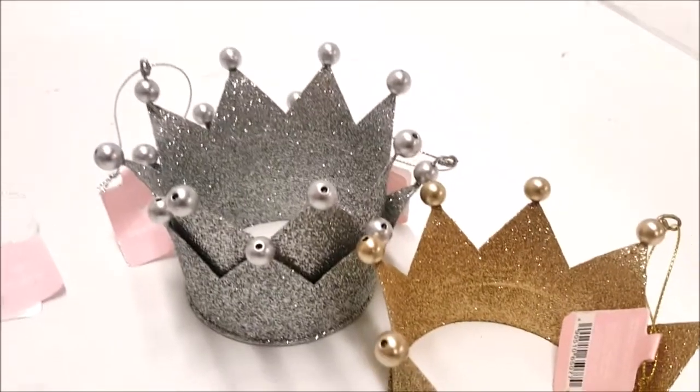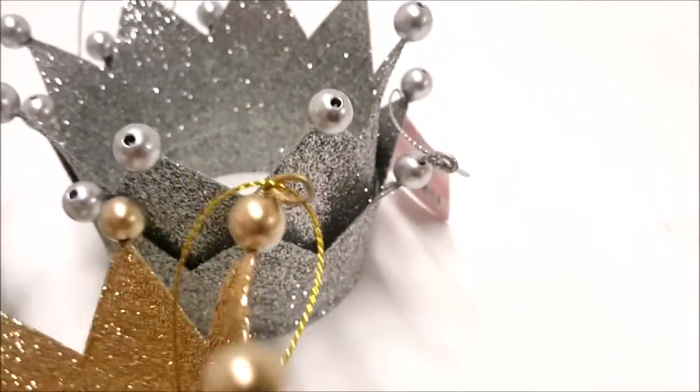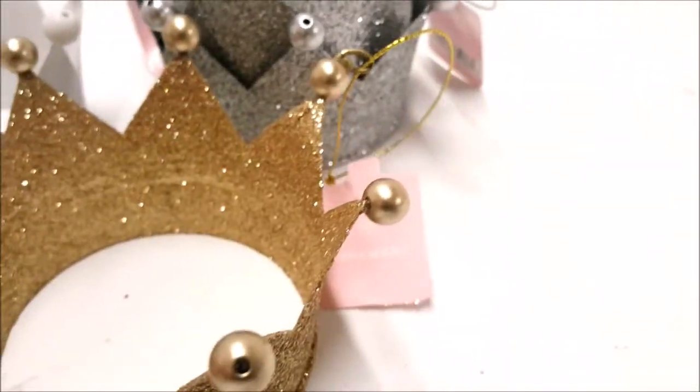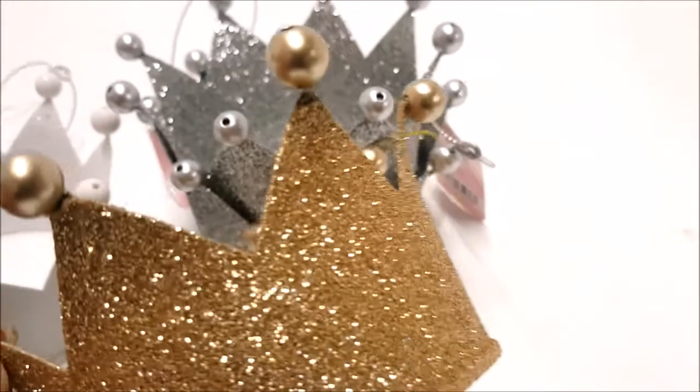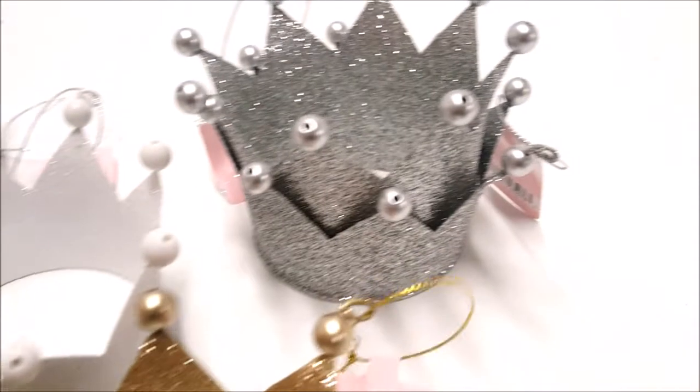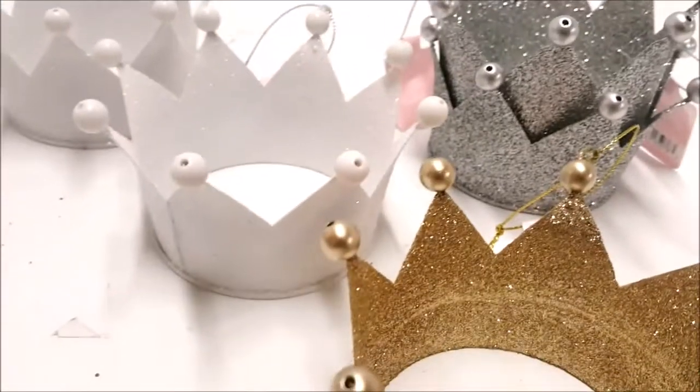Basically all the crowns come just like this — one end is looped with the price tag attached to it. You get these at Target for three dollars during the holiday season, and they are made of metal. The minute I saw them I thought 'Welly Wishers crown.' They had three varieties left when I went: the gold, the silver, and the ivory.